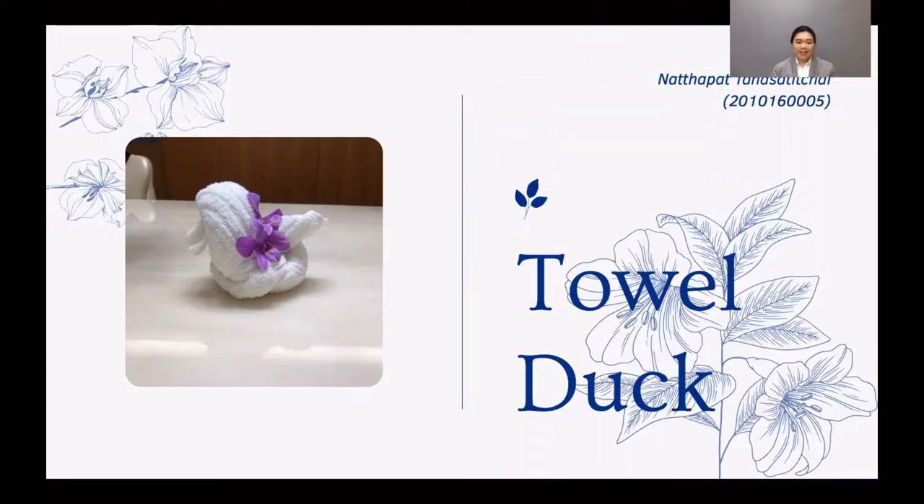Hello everyone, my name is Natapath Tanaksithi Chai. Today I will present and show how to make a towel duck.